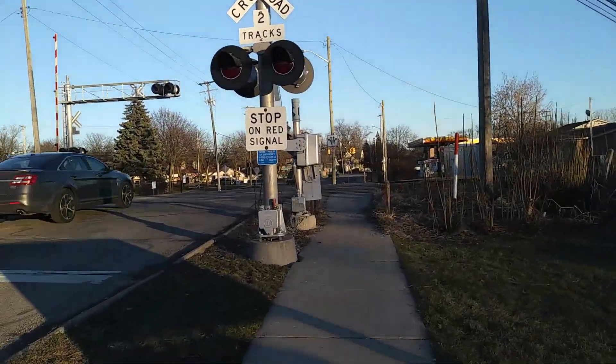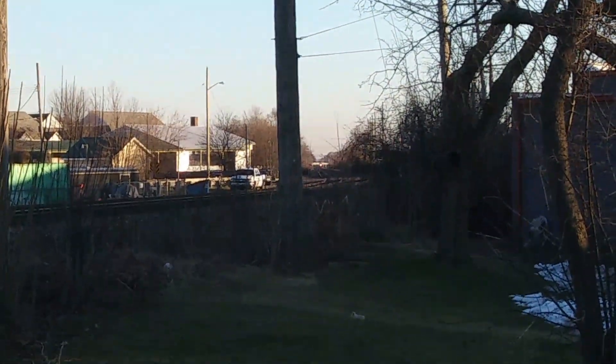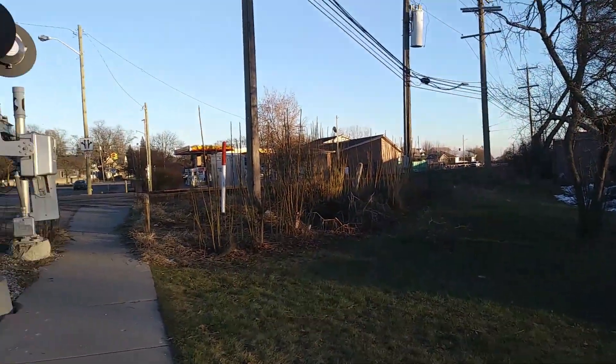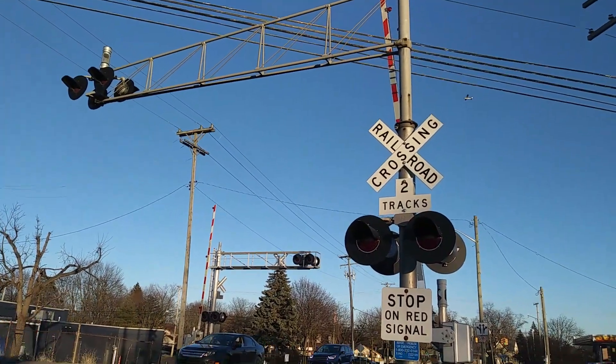We have some pretty rare equipment here, and I just caught — as you can see over there — a local CSX that just went by. It was just light power. But here we are at this interesting railroad crossing with some pretty neat equipment.